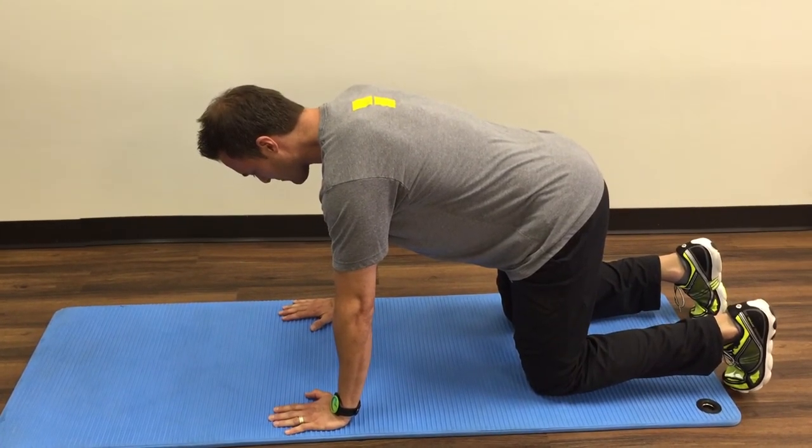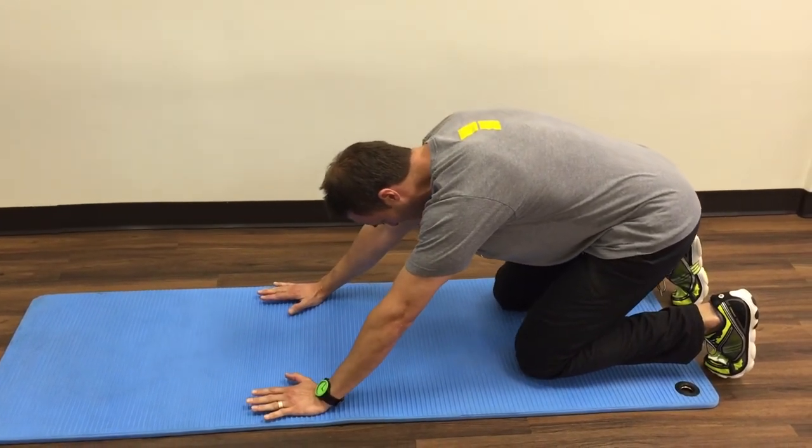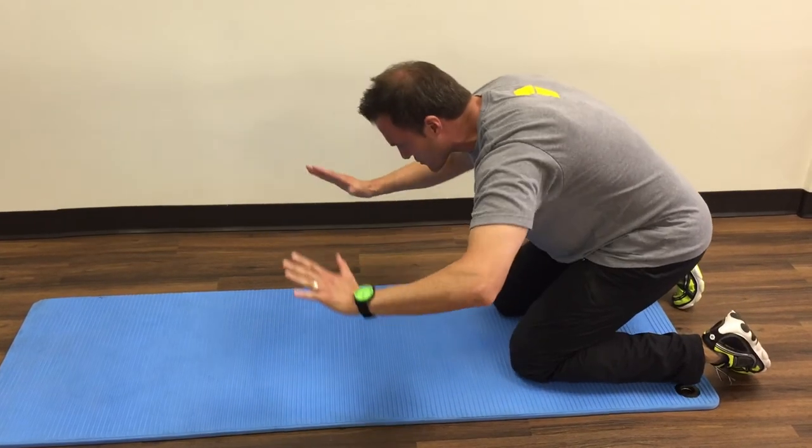From there, keep pressing into the floor as you push yourself back. You're not just falling back — you're pushing yourself back and really trying to feel those shoulder blades swing out.